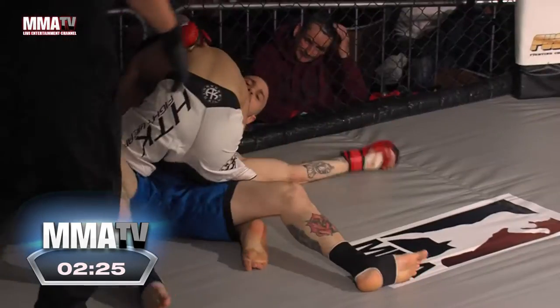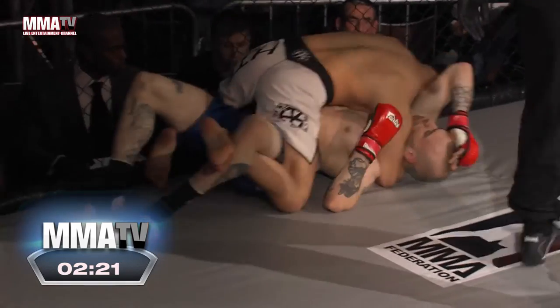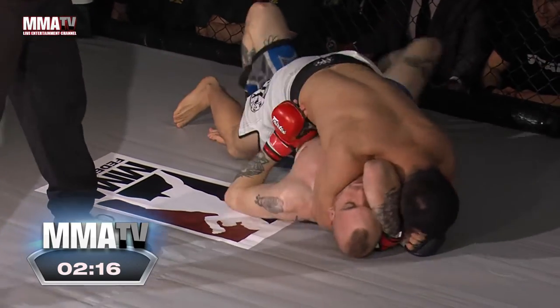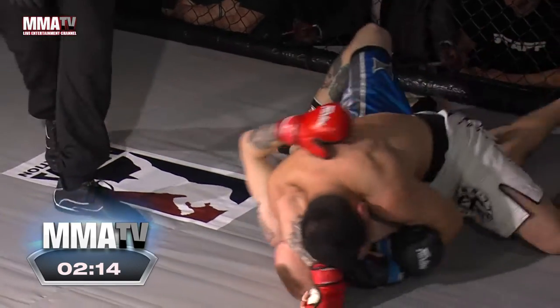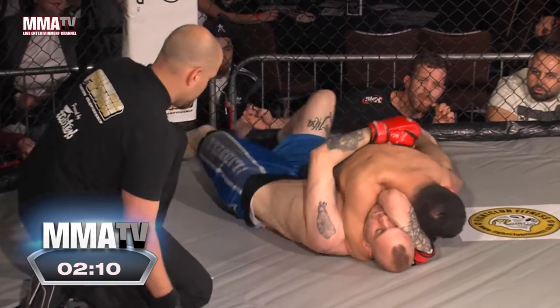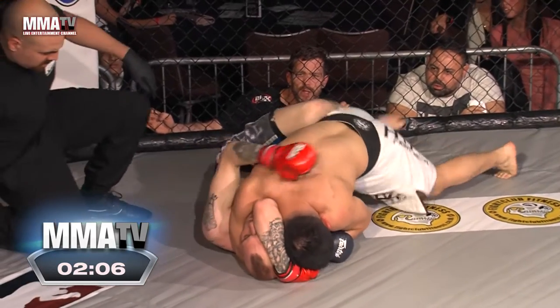Tan goes straight to mount. Excellent work. He's got the arm triangle in. Is he going to go for that? It was far too easy. Matthew Atkinson's in a lot of trouble here. He's been in a few fights, he should know what to do, but this looks pretty tight. He's defending it well. Tan steps over to the right side, drops his hips. He is squeezing for his dear life right now, he wants this finish. That must be it, surely.